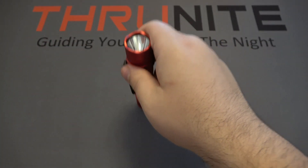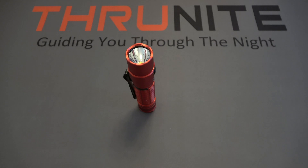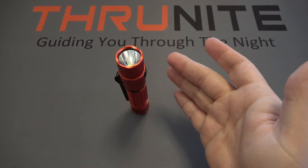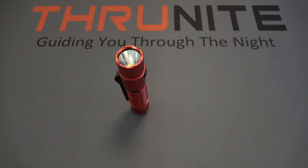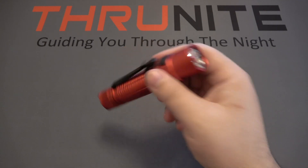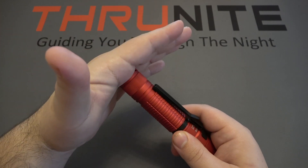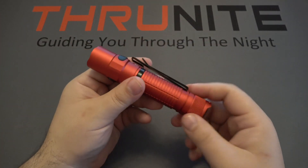The purpose of this is so that you can tail stand the light — a fantastic feature I personally value, especially for survival or any kind of emergency situation where you're going to lose power. By tail standing a light like this, especially one this bright, it can illuminate an entire room just by bouncing light off the ceiling. It also prevents that button from accidentally being hit and the light going on when you don't intend it to.